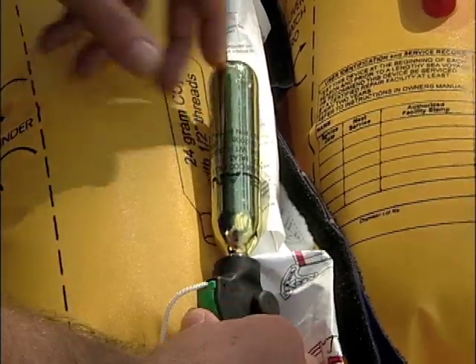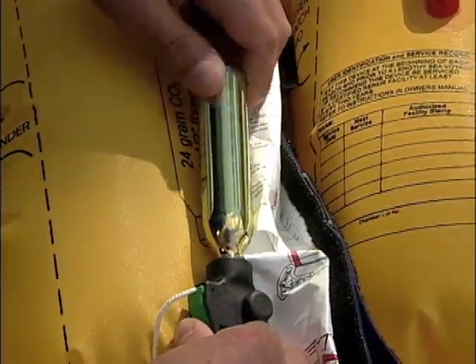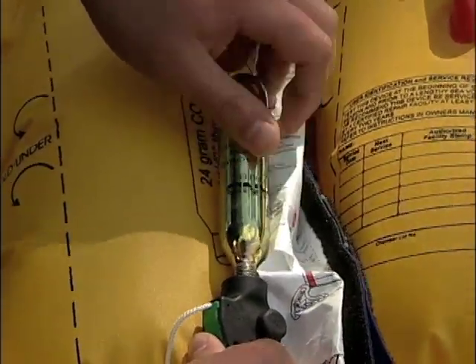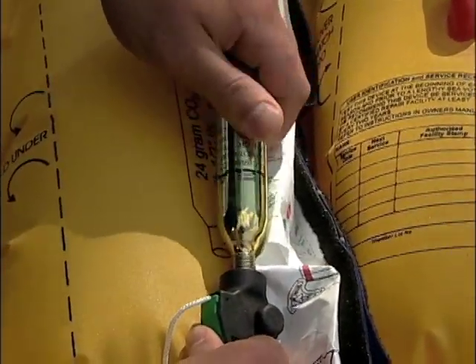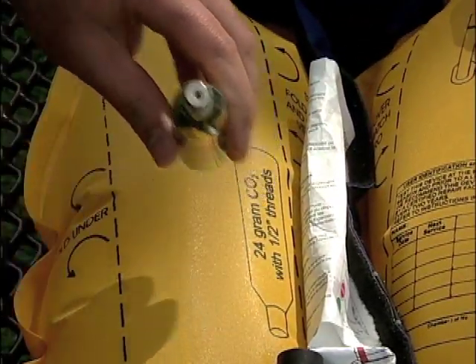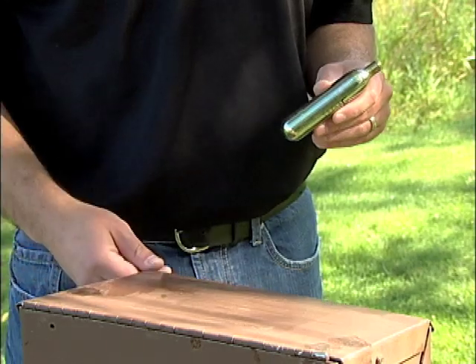First thing we need to do is remove the discharged CO2 cylinder. This is done by simply turning the CO2 cartridge counterclockwise until it's free from the inflator mechanism. Notice the hole on the bottom of the CO2 cylinder showing that it has been discharged. Discard the cylinder.